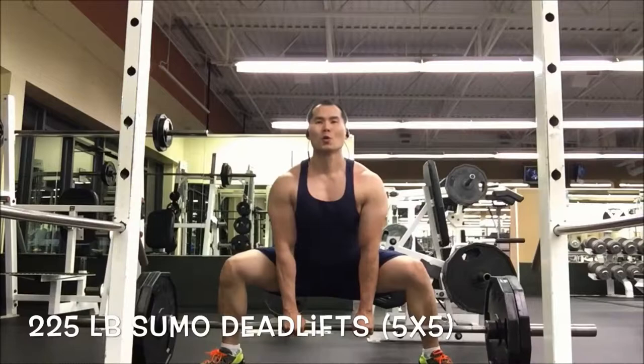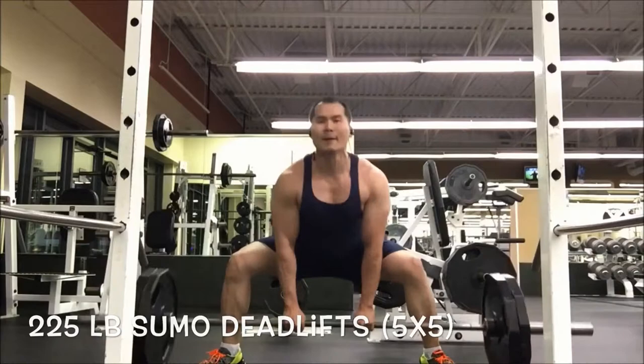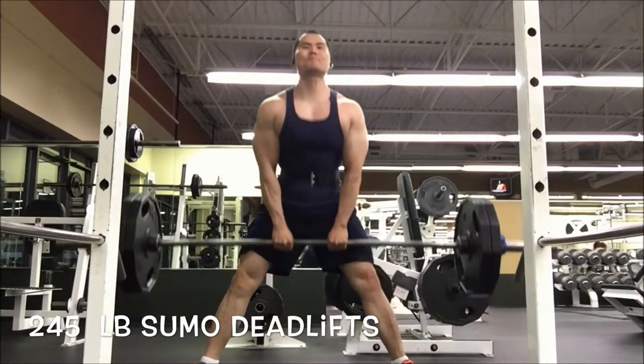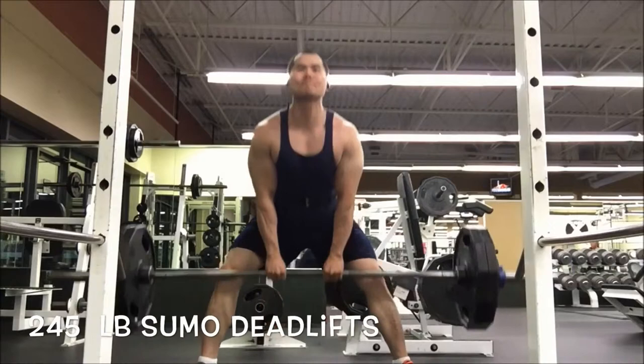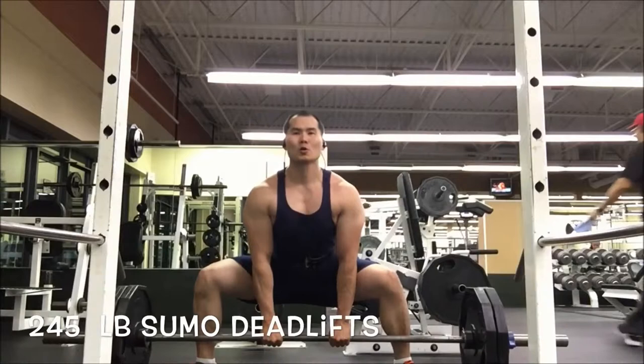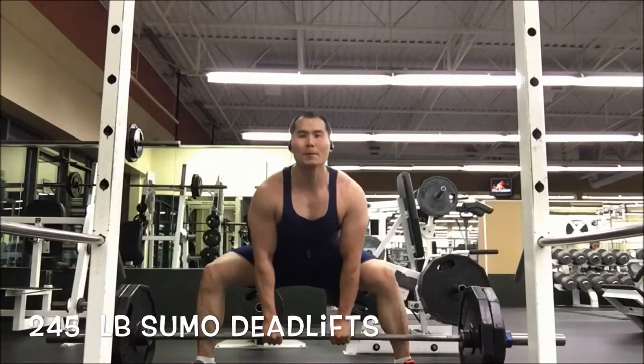I started at 225 and bumped up to 245, still trying to hit 5x5. I really just want to target my grip strength and not have to use straps for this movement. I went up with the weight belt and was able to really focus on range of motion and a good stretch at the top. I'm trying to reset after each rep because of these octagon weights at the gym — not a big fan.